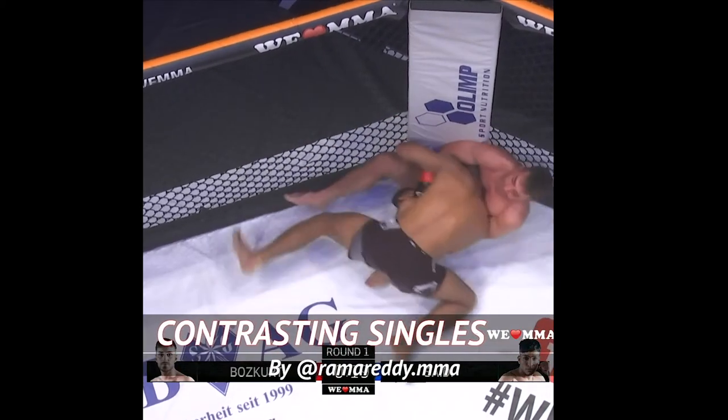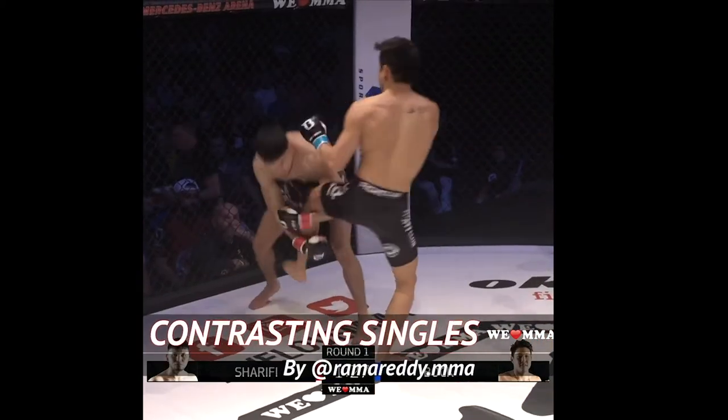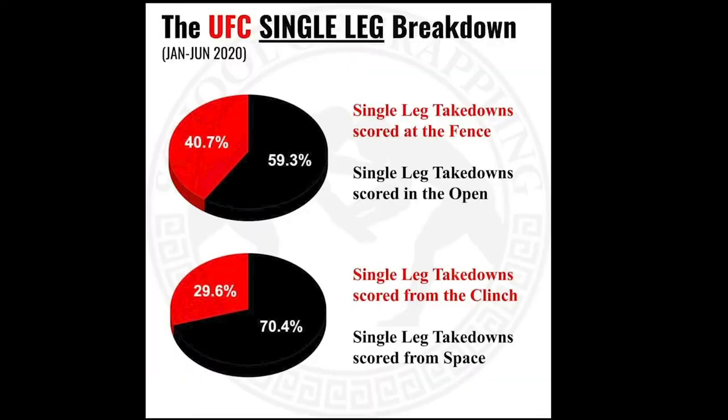Once again, using our friend School of Grappling's UFC statistics to inform our study of the single leg. Let's start from the least common type: finishing on the cage and starting from the clinch.